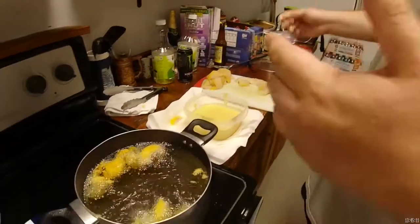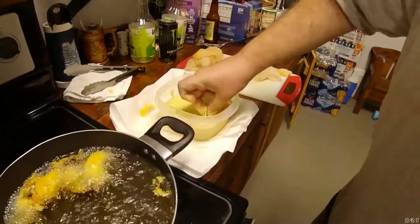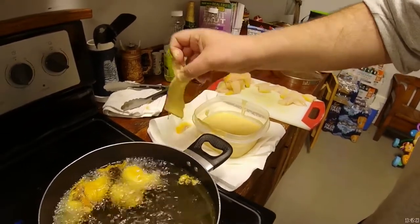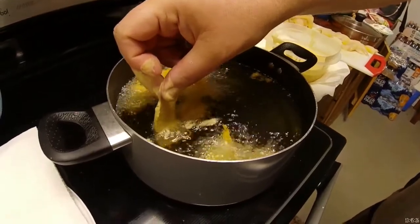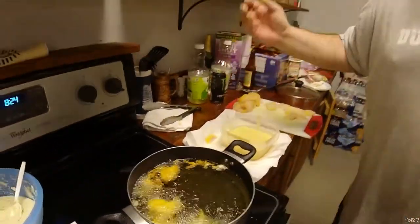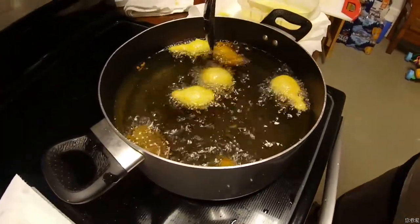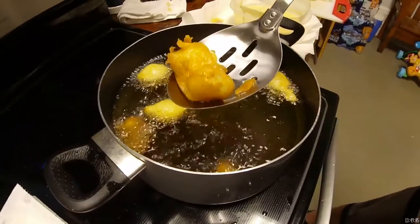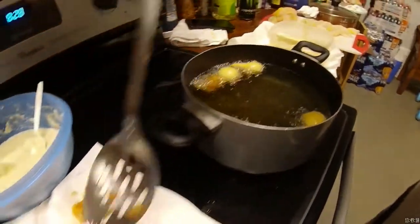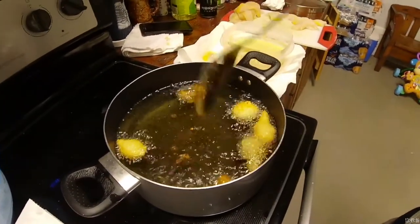All right y'all, really really simple. Catfish dry, beer battered — get it good and coated, let it drip, bring the excess off, drop it in, hold it for a minute, then let it go. That simple. All right guys, we have our hush puppies cooking and we have our catfish golden brown and absolutely beautiful. We'll get that all cooked up and we'll see you back in just a few minutes, once all done.